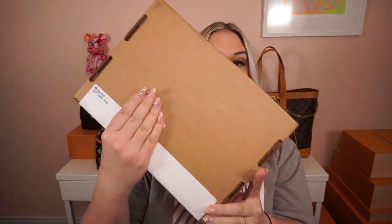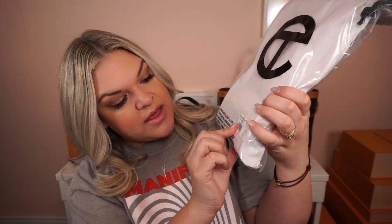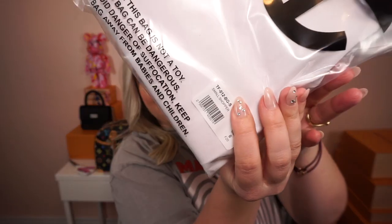This is the first bag that I ordered. I'm covering up my address here, but you can see that it says Telfar there. It comes in this thin compact box — this is the small Telfar shopping bag. It is folded and packed in a plastic bag with no extra bubble wrap or tissue paper, just secured in this plastic bag. On the bag it has the suffocation warning label and then the UPC label that says small shopper.